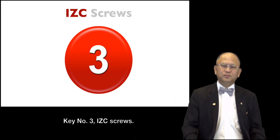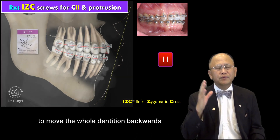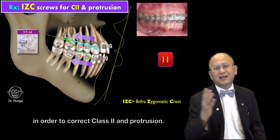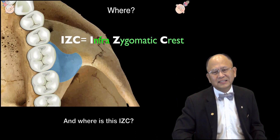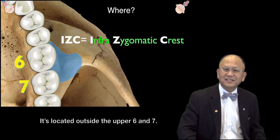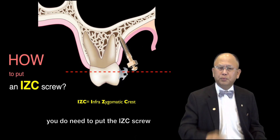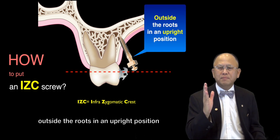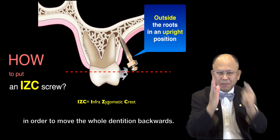Key number three: ICC screw. We use the ICC screw to move the whole dentition backward in order to correct Class II and protrusion. It is located outside the upper 6 and 7. Remember, you do need to put this ICC screw outside the root in an upright position in order to move the whole dentition backward.